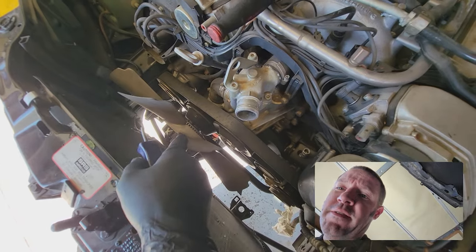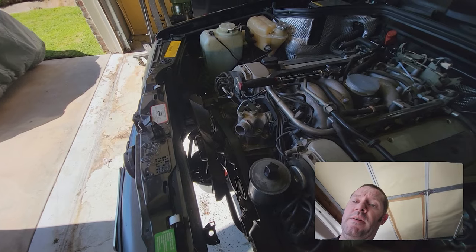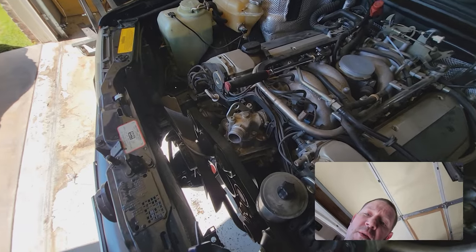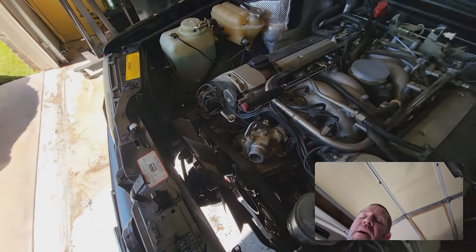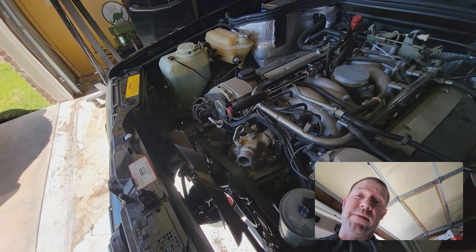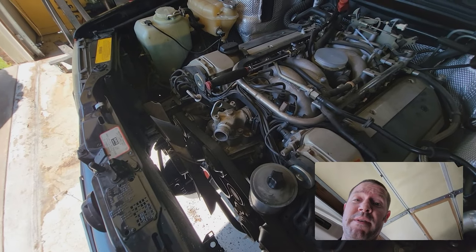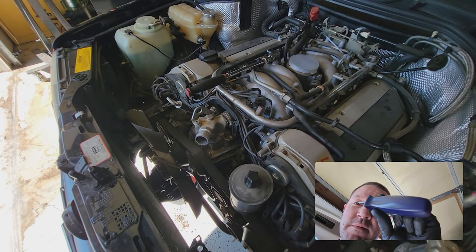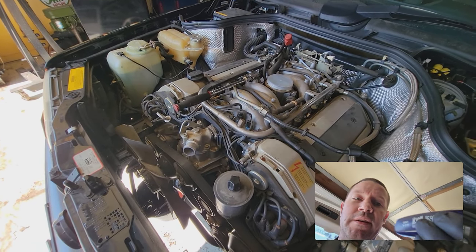First thing we're gonna do is remove the fan, which means we have to get into the fan clutch. The fan is held on by an 8 millimeter Allen, and you definitely need a holder for the pulley to keep it still while you undo that bolt. You can't use a screwdriver — I know because I broke a T15 doing exactly that.